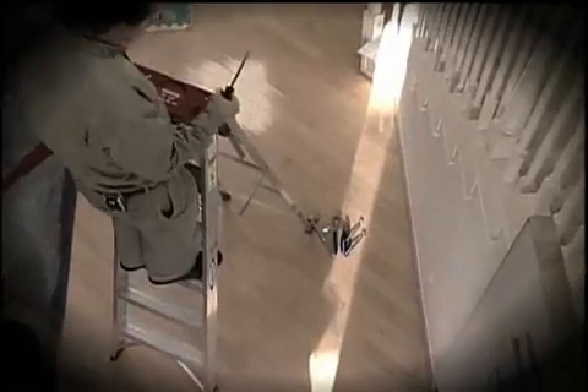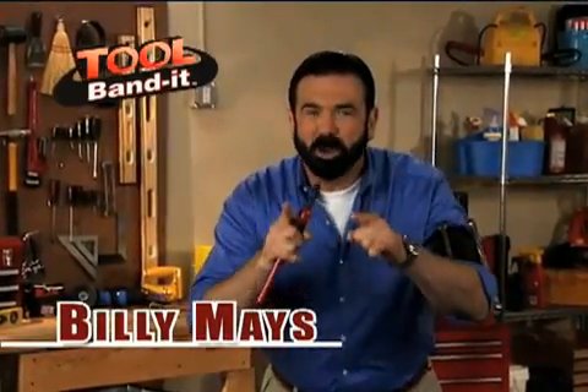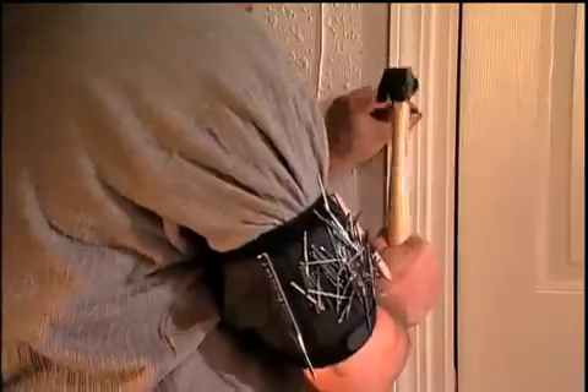Tired of fumbling with your tools or wasting time trying to find them? Do you ever wish you had an extra hand? Hi, Billy Mays here for the Tool Bandit. When two hands just aren't enough, reach for the Tool Bandit.